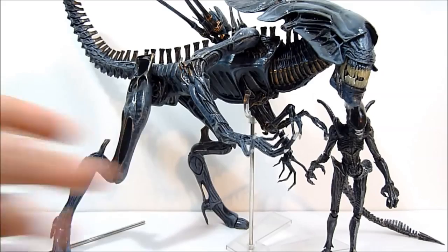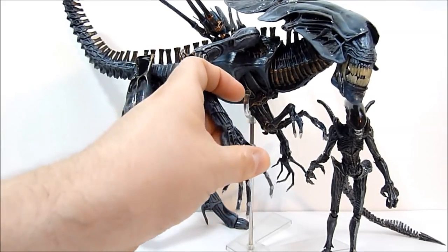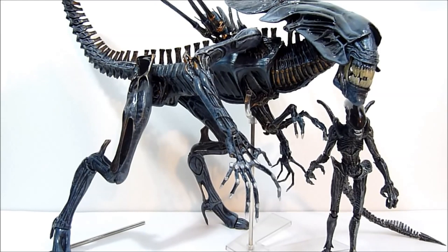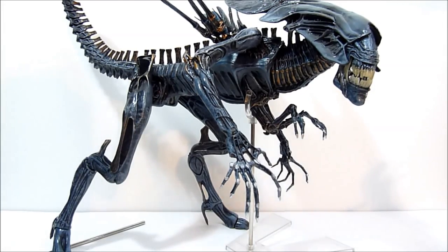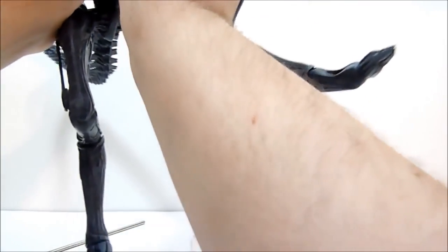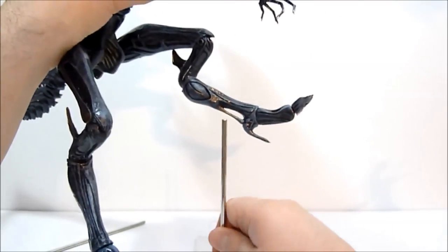NECA Queen Alien — amazing, amazing figure. I am 100% blown away by this. It is totally a masterpiece-level figure and I'm so happy with it. I got the McFarlane Alien Queen years ago — only had it on display, never messed with it. When I went to pack it to move to my current location, it just fell apart at the torso. So, yay McFarlane Toys. But this thing blows it out of the water 100%, no question. It's absolutely gorgeous, looks slimy, looks intimidating, it's huge. I cannot say that enough — it is huge.